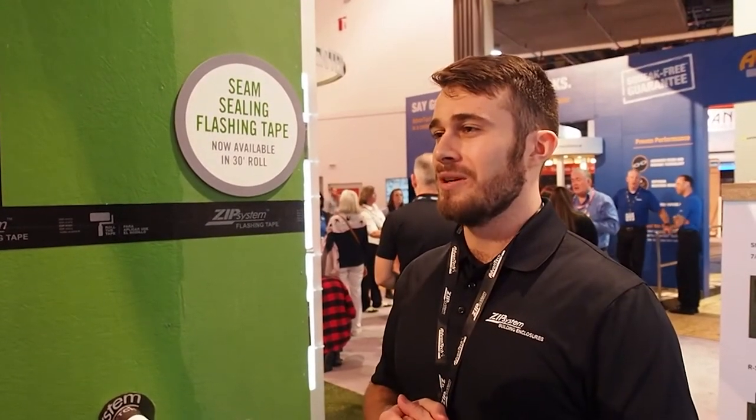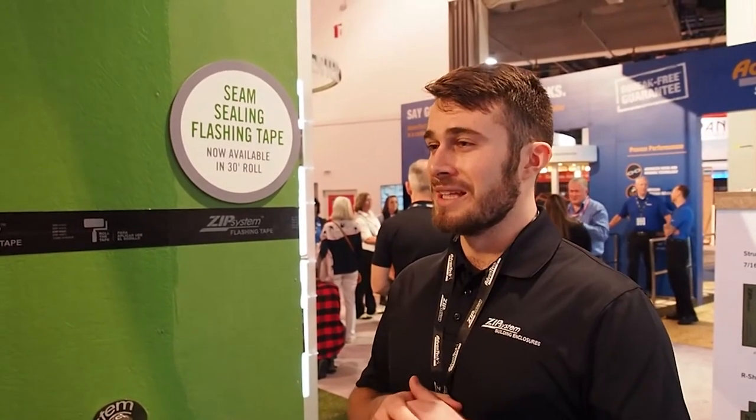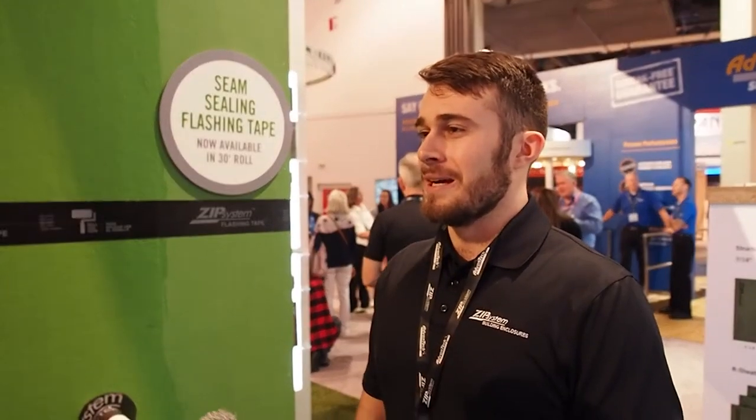That gives you some really great water-resistant qualities. We actually have a 500-day no-sand guarantee, so you can leave that floor exposed for 500 days, and if anything needs to be sanded, delaminates, or needs a fix, you can give us a call.